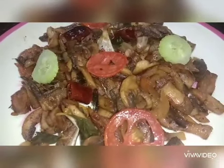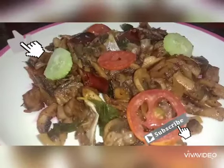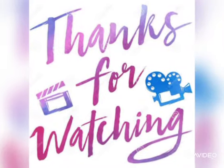We will put the garlic pepper mushroom on the plate. If you like this video, please like and subscribe. Thanks for watching.